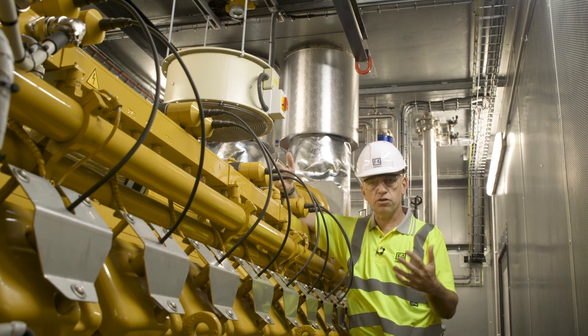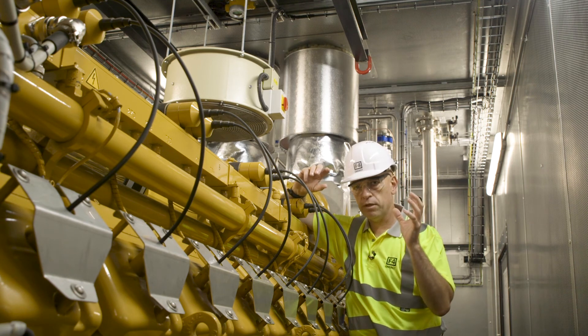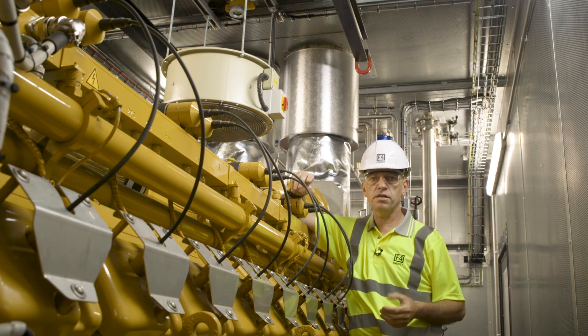It's just an example of our F4 Energy approach — we put a lot of thought into how we build, how we integrate, and how we fine tune our container solutions.